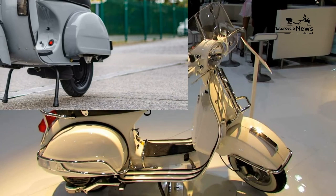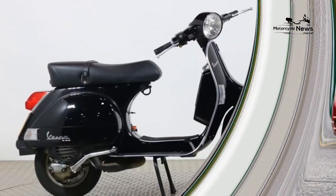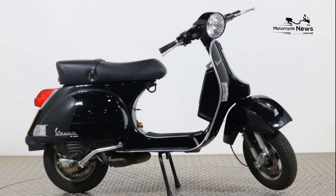It doesn't handle like a sports bike, but a Vespa is all about looking cool, not going fast. Remember that and it can be great fun.